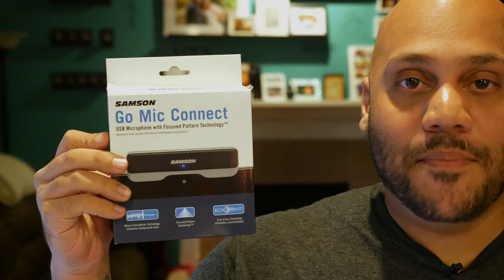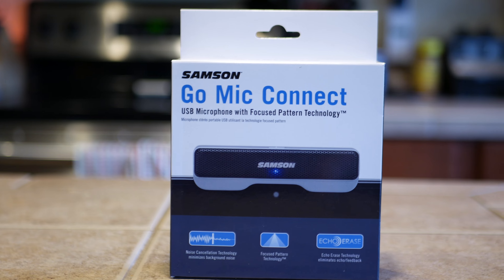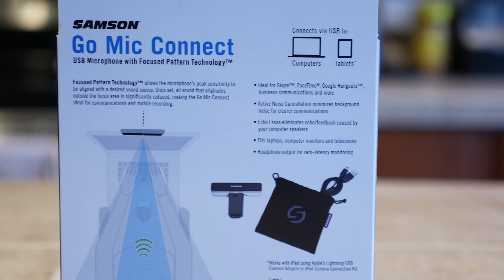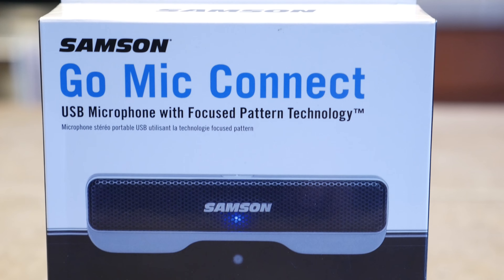Today I'm going to give you a look at one such device right here — the Samson Go Mic Connect. The Go Mic Connect is a small portable stereo USB microphone which will be a nice improvement over your computer's onboard mic, and is compatible with both Mac and Windows without the need for installing any annoying drivers.